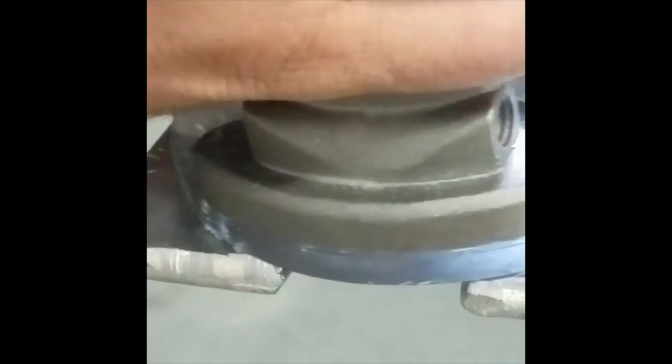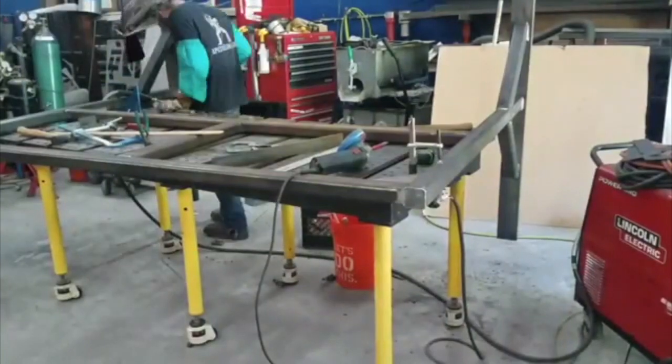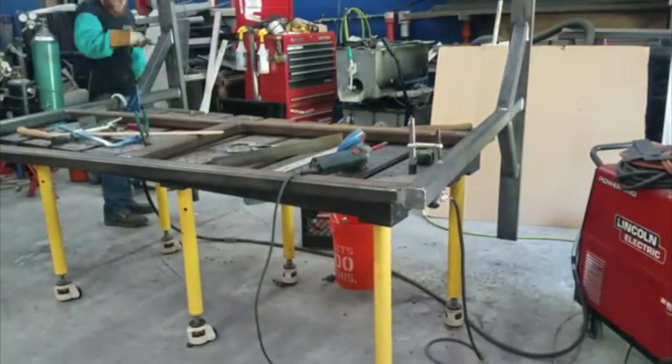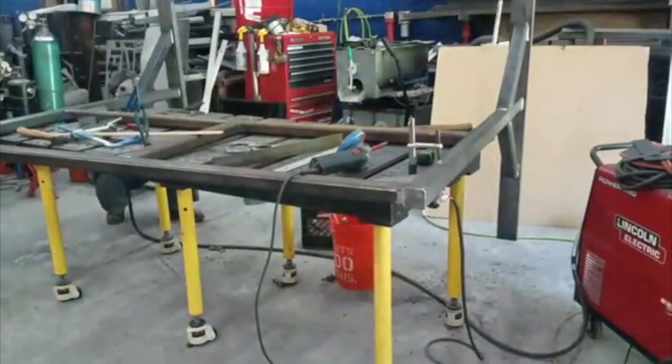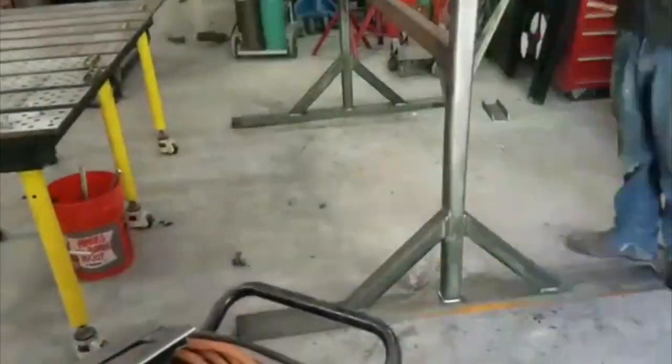Sometimes as a welder-fabricator you can make something work because you can cut and reweld and modify. But think of a $20,000 machined part — toward the end you screw up and it's just scrap. That'll put you out of business if you make too many of those mistakes. That's just one of many reasons I'm not a machinist — capability is another reason.